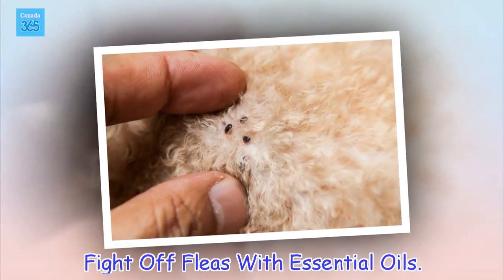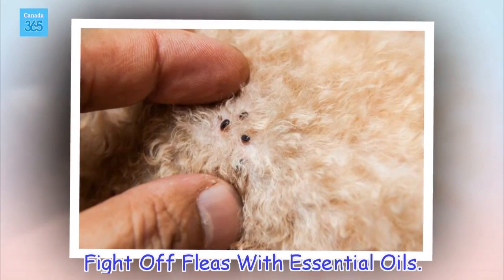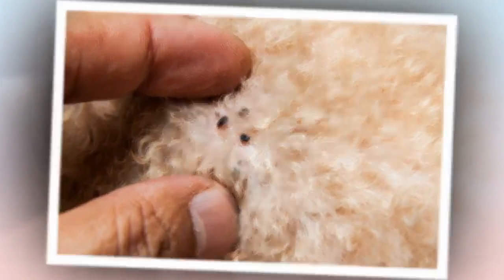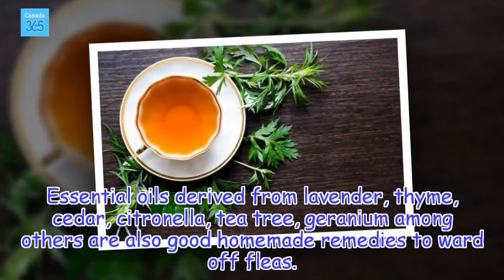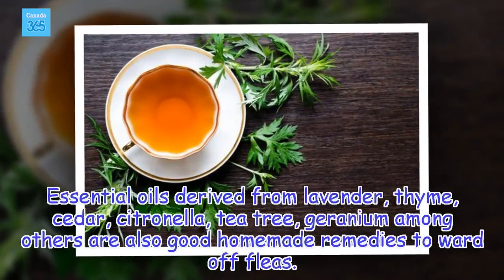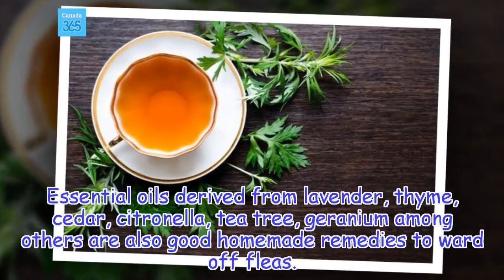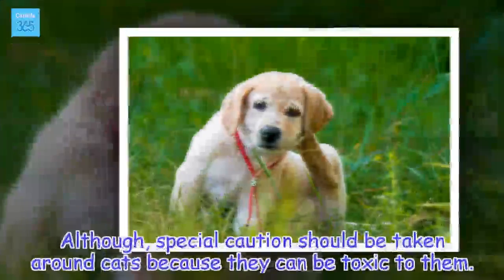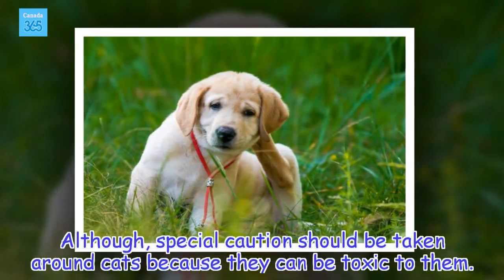Fight off fleas with essential oils. Essential oils derived from lavender, thyme, cedar, citronella, tea tree, and geranium, among others, are also good homemade remedies to ward off fleas. Although special caution should be taken around cats, because they can be toxic to them.